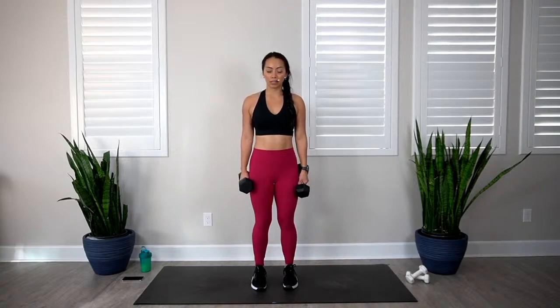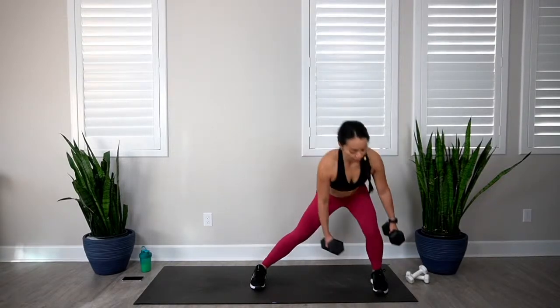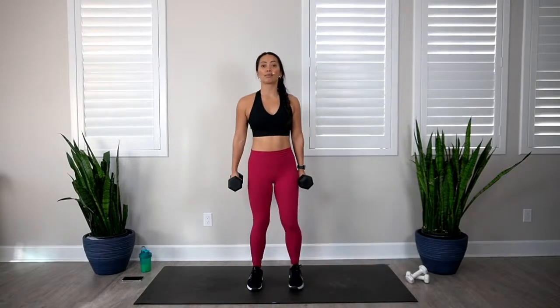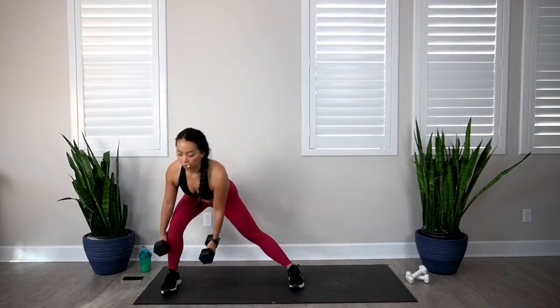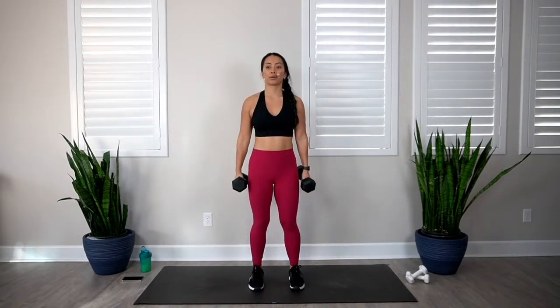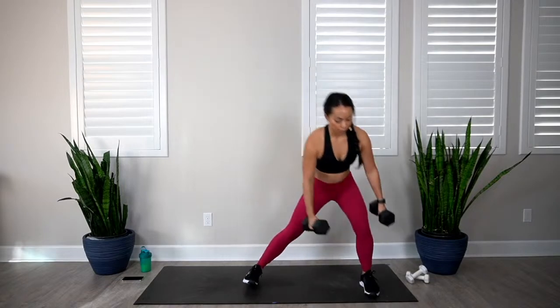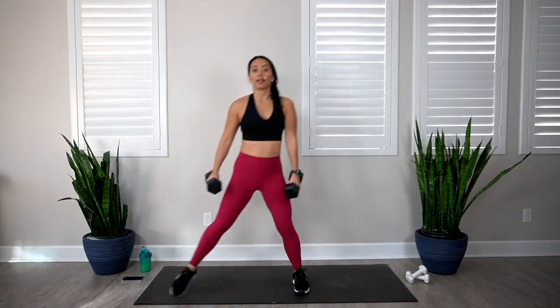Lateral lunge to bicep curl. Bring those feet together, take a big lunge. In 3, 2, 1, let's go. 1, 2 — as you do your lunge, make sure you keep that chest nice and proud, no rounding of the shoulders. 3, 4, 5, 6, 7, 8, 9, and 10. Awesome.